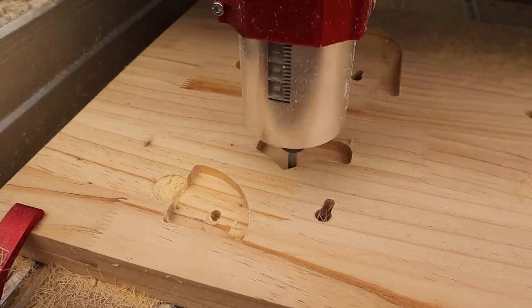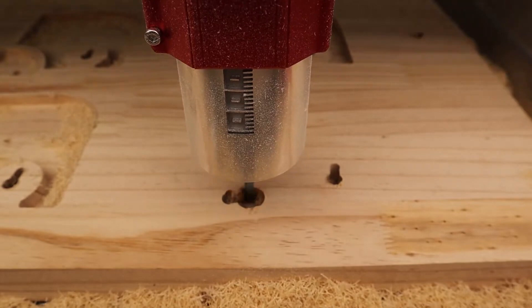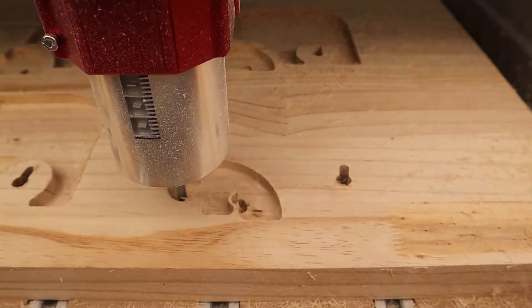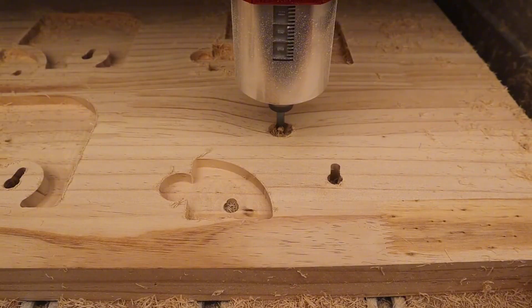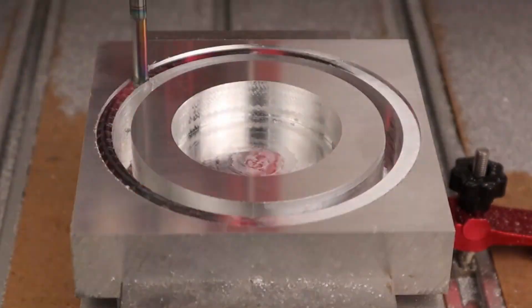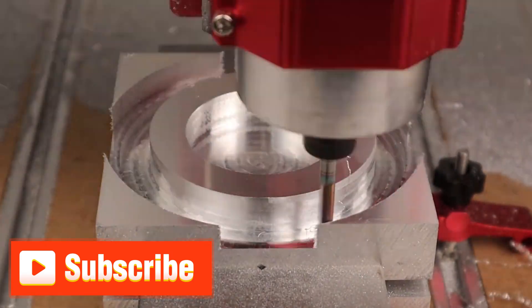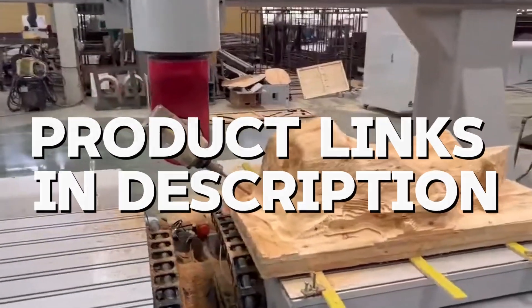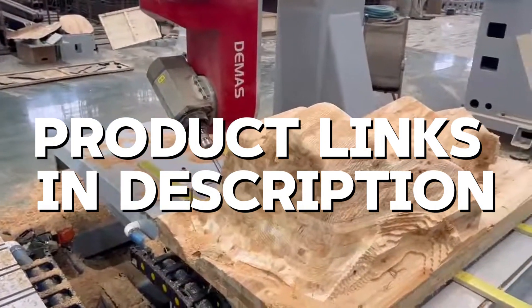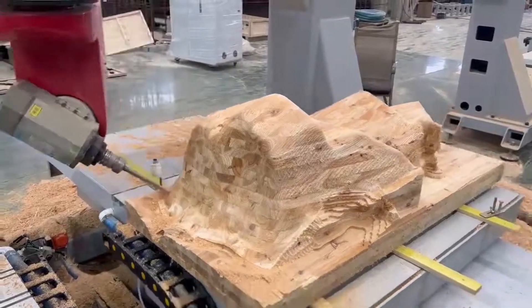Hey everyone, welcome back to the channel. Today we are diving into the world of CNC router spindles. I have tested some of the best options available on the market, and I will be sharing my personal experiences with each one. Whether you are a hobbyist or a professional, there is a spindle here for you. Remember to hit that subscribe button and turn on notifications so you do not miss any of our future reviews. All the products mentioned in this video are linked in the description below. Now then, let us get started.